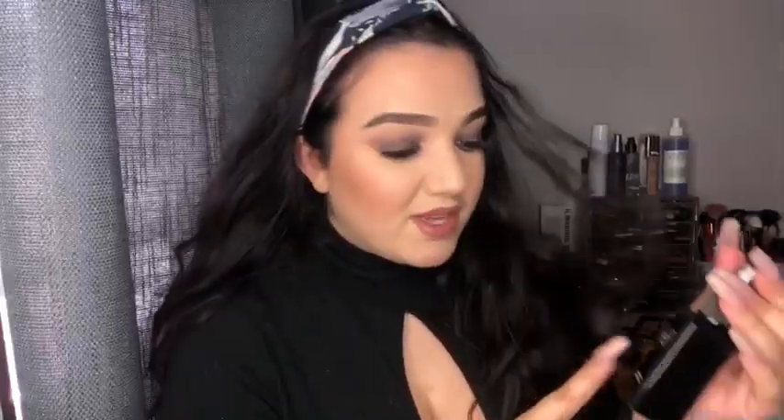Now I'm just going to spray my face with the ELF Makeup Mist and Set. I wanted the matte one but they ran out, so whatever. It was a little harsh.